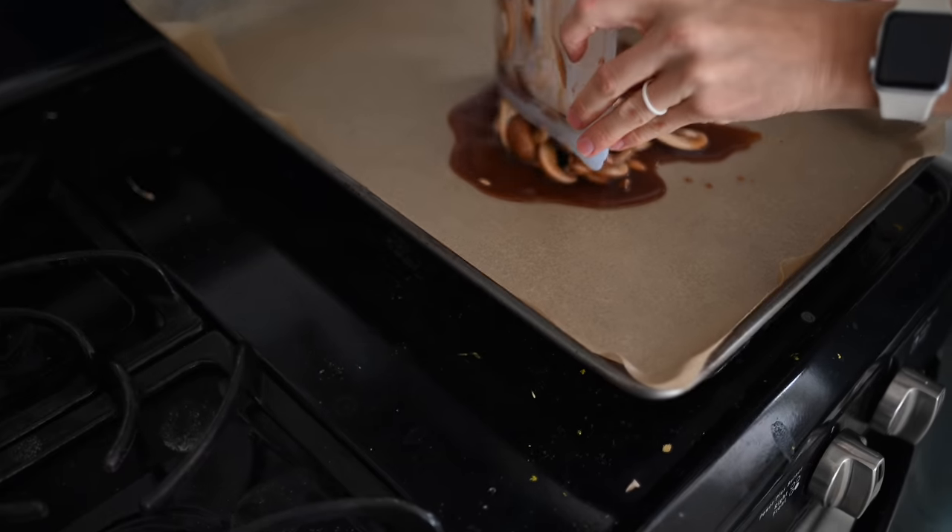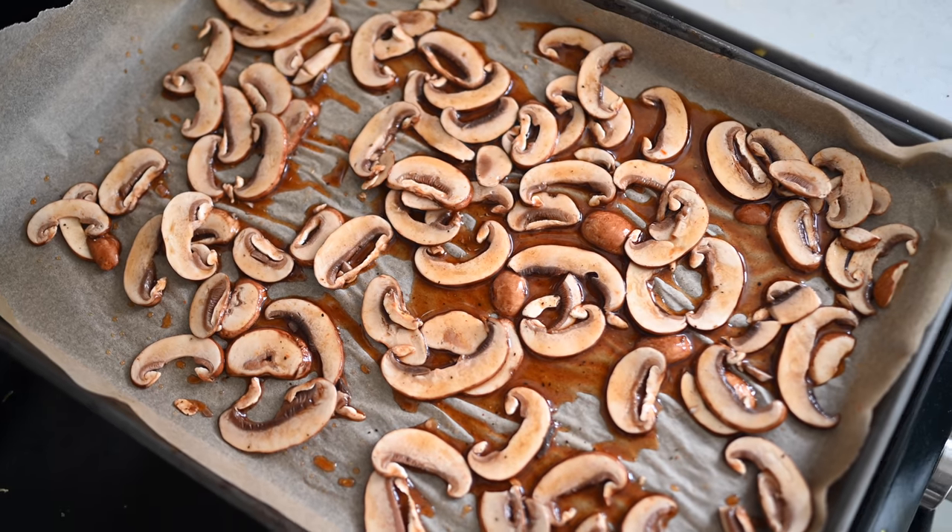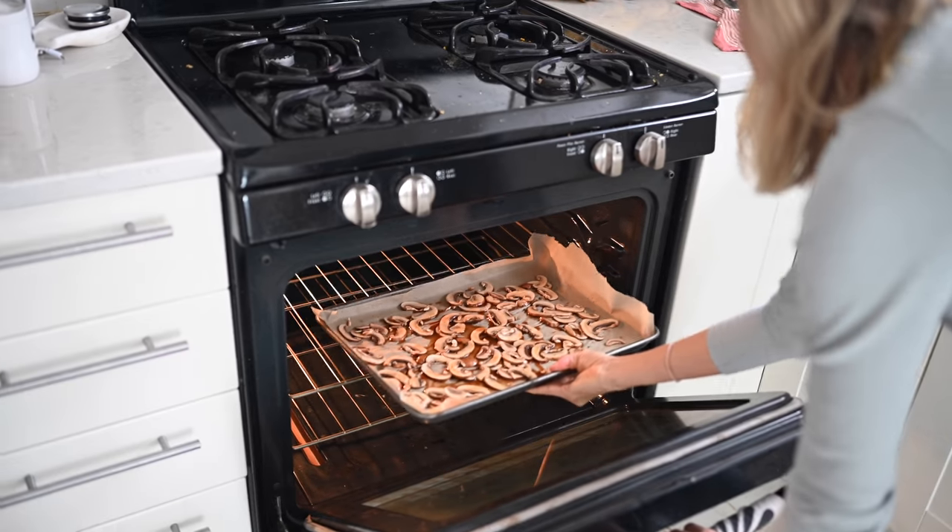The oven is preheated to 250 degrees Fahrenheit. We're going to spread our mushrooms out evenly on a lined baking sheet with parchment paper. Let them bake for about one hour, then flip them and let them go for another 30 to 45 minutes and you're golden.